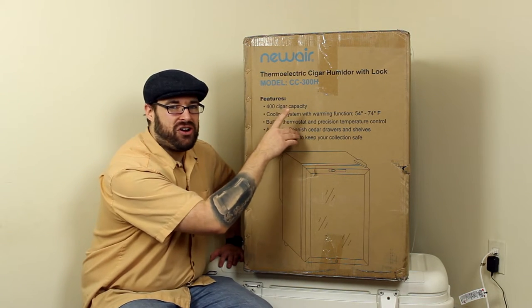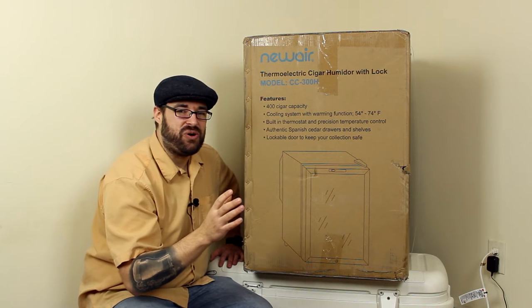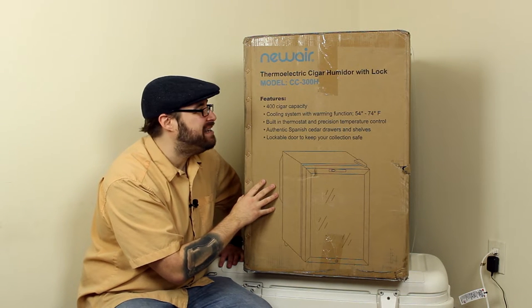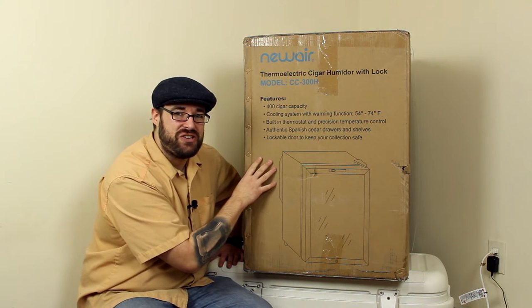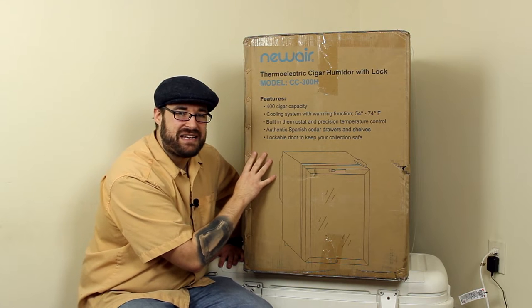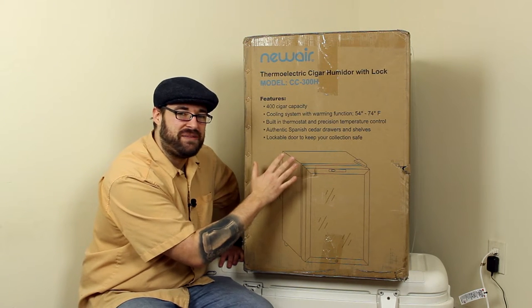Now the H model also has heating. So if you're somewhere where you want to put this out in your garage and it gets cold at night, then this might be the solution for you. It's definitely going to be the solution for me, especially in the summer with the cooling temperatures.